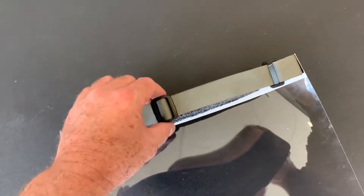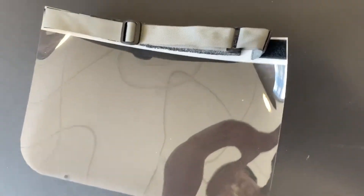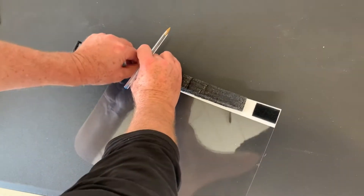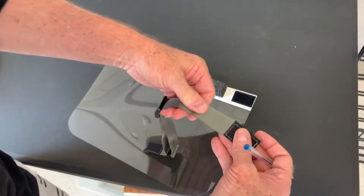On the back, we've got a removable strap — removable for cleaning purposes. This strap is adjustable and it's made out of nylon material.